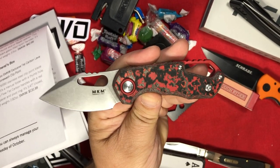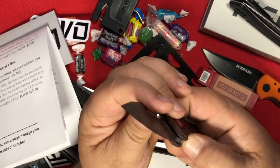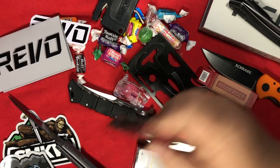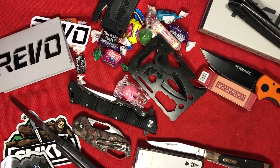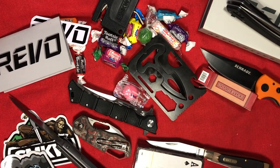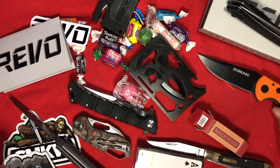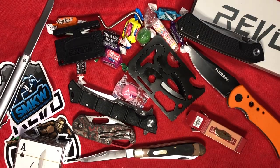Well, now I am most interested in carrying the MKM Isonzo over the next month. But it's going to have a lot of competition for pocket time, because this month's box was just loaded with stuff. What a great thing to come home from a vacation to. Thank you, Smoky Mountain. And there's the thumbnail.